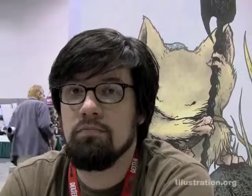This is illustration.org. I'm Santosh and here we are with David Peterson at his booth. Tell us a little bit about your project that's upcoming.